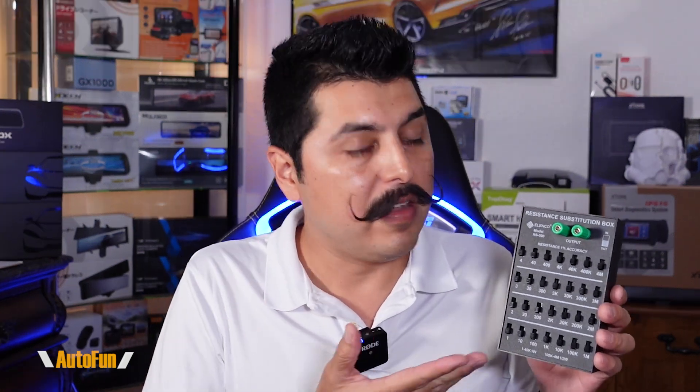In this video we're going to be taking a look at the Elenco resistance substitution box RS-500, also known as a decade box. This is a very interesting device because whether you're working with electronics as a hobby or for a living, it allows us to simulate different resistances — which can come in very handy, perhaps if we wanted to test if our voltmeter was working correctly as far as measuring resistance.